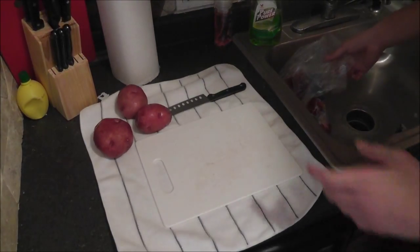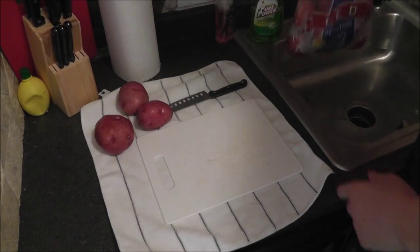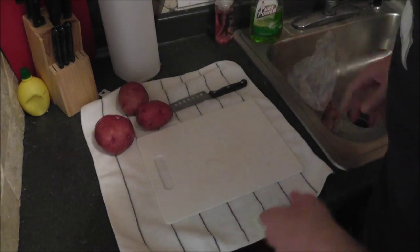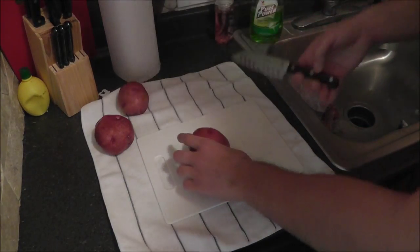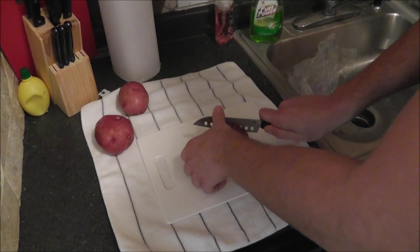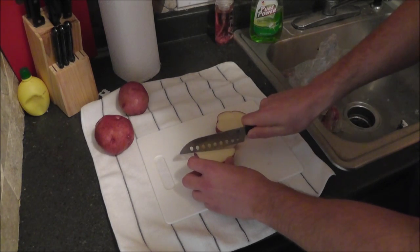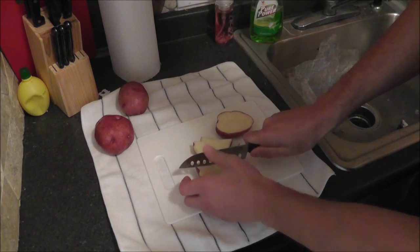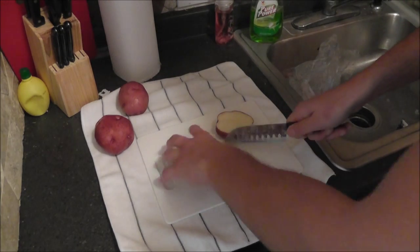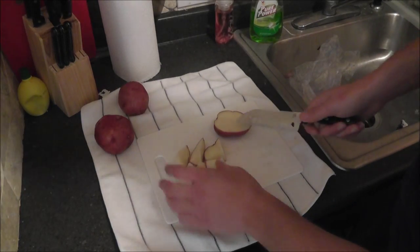So we are going to be using the red skin potatoes. I bought a very large bag of them, I just washed them. We are going to take our cutting board and start cutting these into little pieces, kind of like you would do an apple. Slice in half here, and then start slicing little pieces like this — little triangles. And then we are actually going to cut these in half, because we want them bite size with a fork.